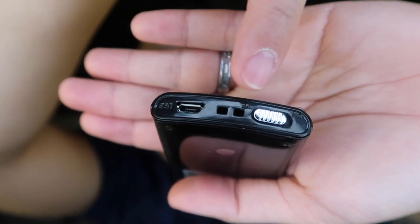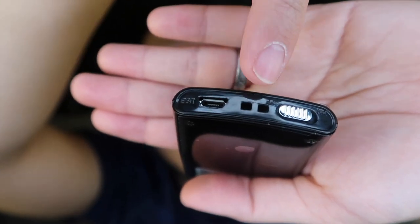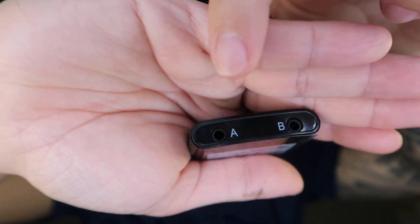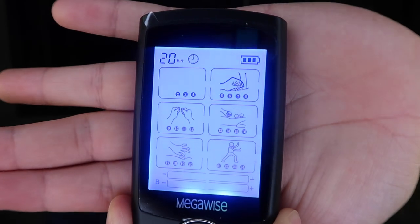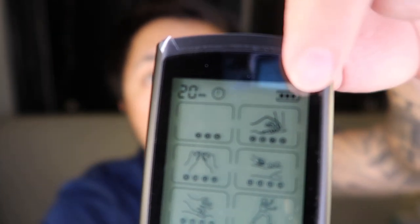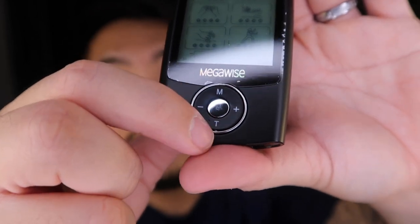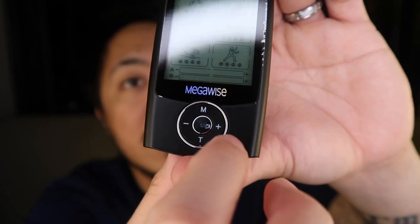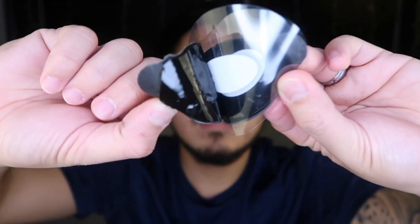So here's the switch, the lanyard port or the strap port, and the charging port. And here are the channel output connectors. Now let's turn it on — let's switch it right here. So here is the timer, here is the battery indicator, here is the mode selection, here is the time selection or time adjustment. The plus and the minus is the intensity adjustment.